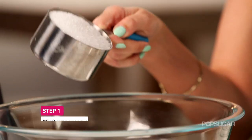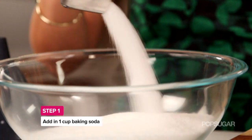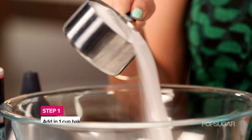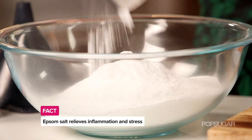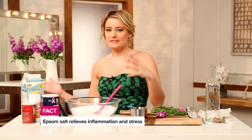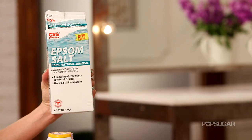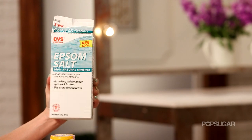The first step is just to mix all of your dry ingredients together. We're going to take three cups of Epsom salt with two cups of sea salt and then add one cup of baking soda. Epsom salt is great at relieving stress — it's full of magnesium, and when you get stressed out it depletes your magnesium and replaces it with adrenaline. So this is going to help to really soothe you, calm you down, and it's great for inflammation. If your joints ache or your feet hurt, use some Epsom salt.